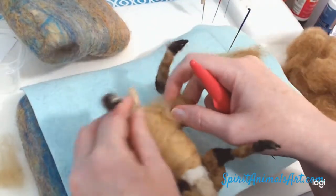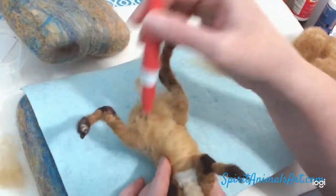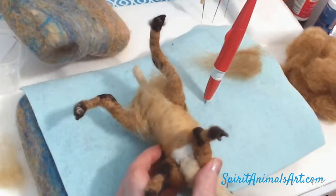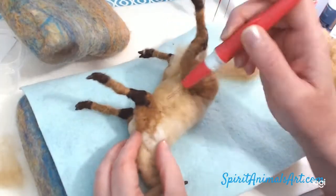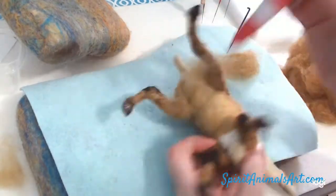I always feel a little sorry for the sculptures at this point — it looks a little painful. It must be done. Nobody said the creation process was always pretty.